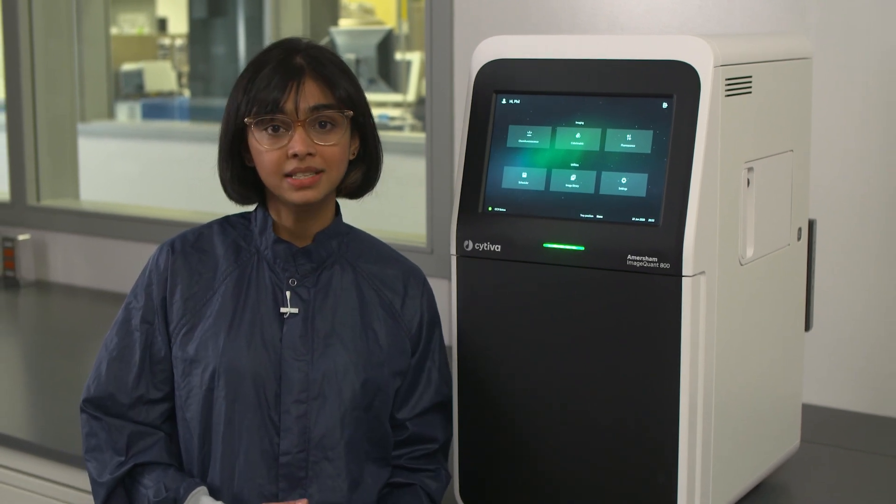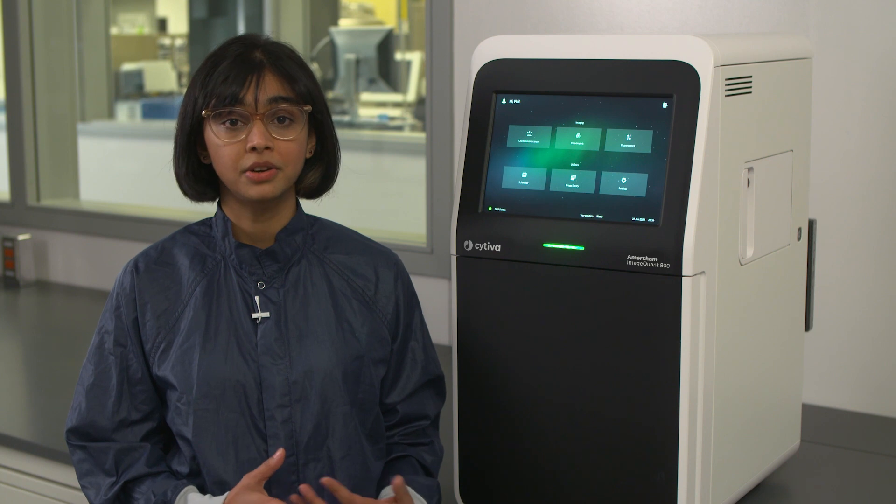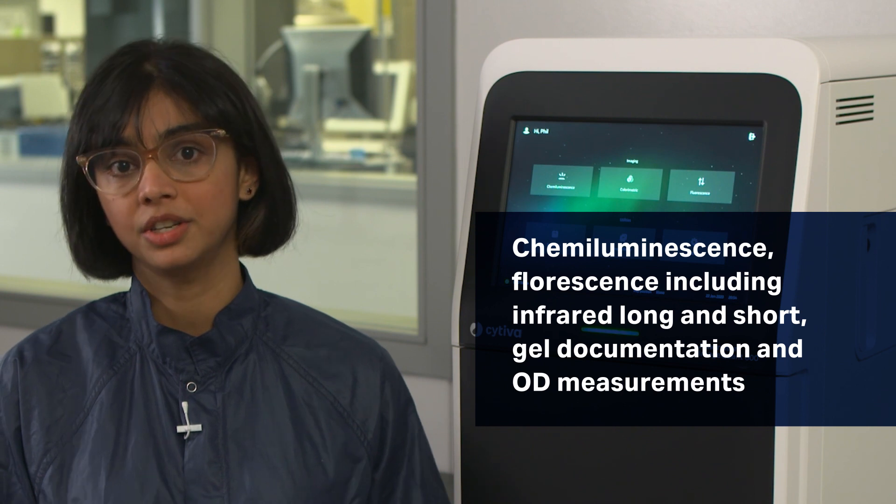It's fitted with a really sensitive Fujifilm lens and a high resolution 8.3 megapixel camera. It's available in four different models based on your convenience, and the imager is capable of chemiluminescence, fluorescence including infrared long and short wavelengths, gel documentation and optical density measurements of stained colorimetric gels.